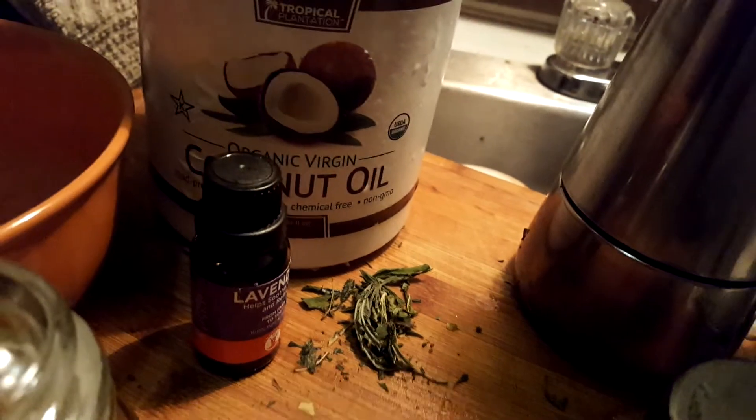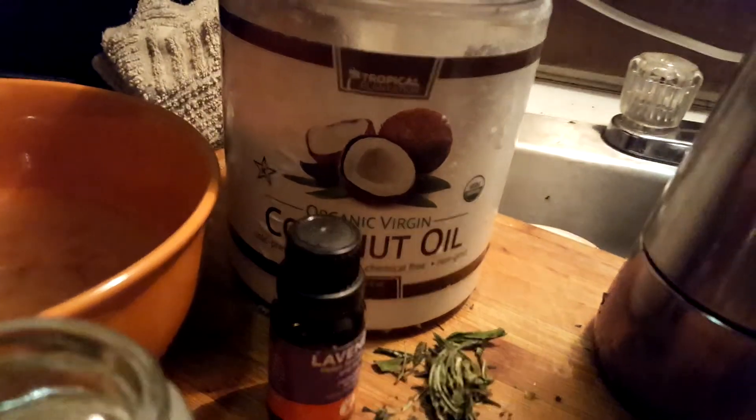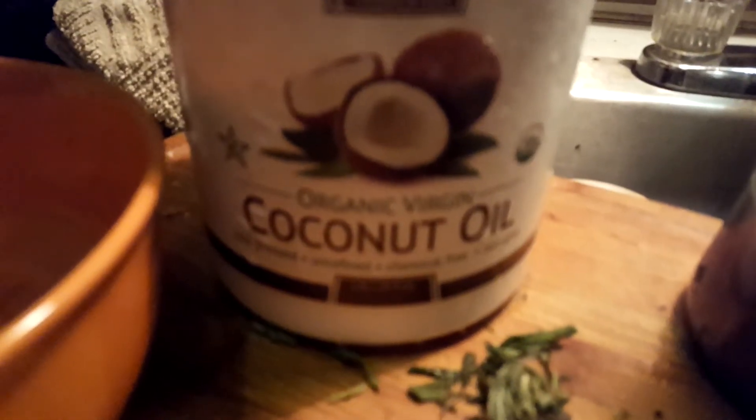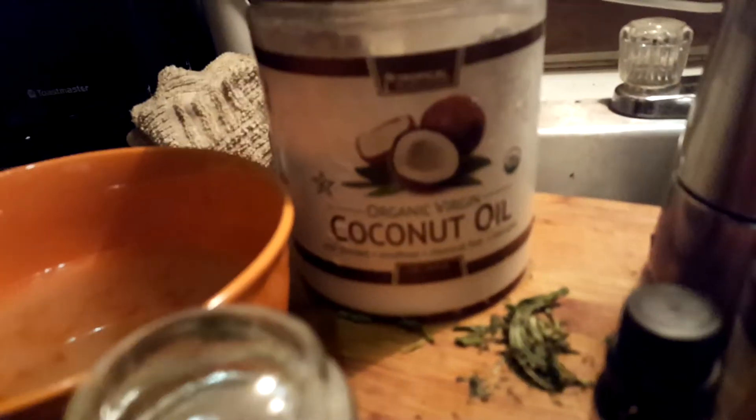Let's say you have teeth problems — chronic teeth problems, bad teeth, gingivitis. Then you're going to have the coconut oil, a little bit of basil oil, and a little bit of mint oil. Or if you want, you can just take some mint leaves and put them in your oil in your jar, and then you're going to rub that on your gums every night, and you'll see the difference.